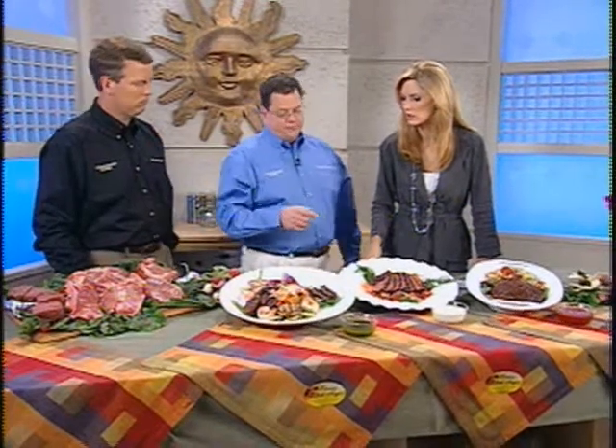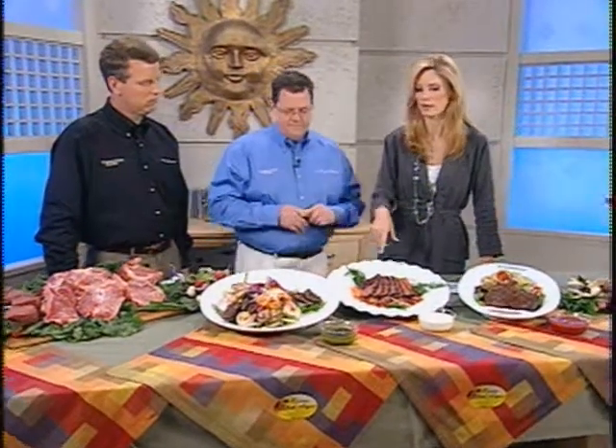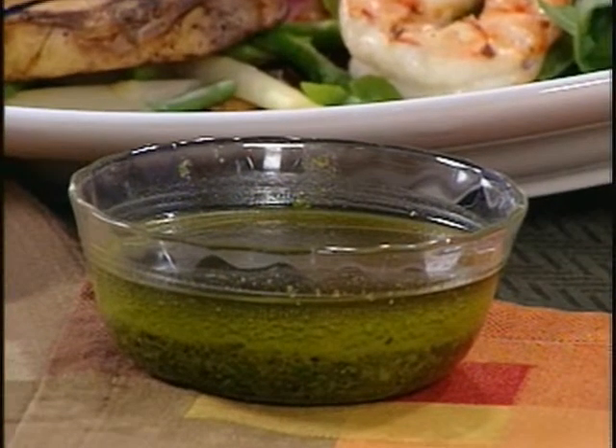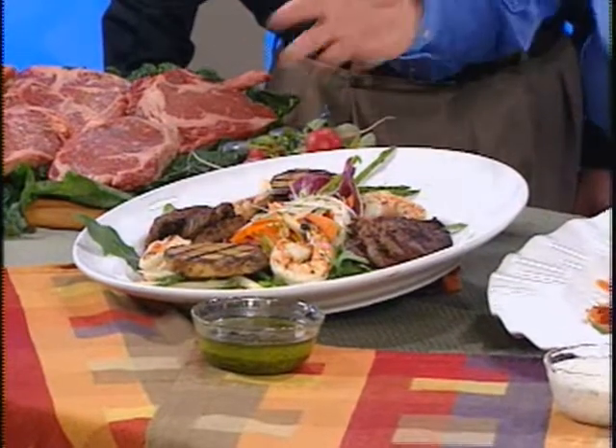How did you cook the potatoes? Those are Yukon Golds — we blanched them first and then put them on the grill. Slice them, blanch them in a little hot water, and right onto the grill. For the sauce, we're doing a chimichurri, which is kind of like an herb pesto that spikes up the shrimp and ties it all together. It's nice and light, made with olive oil. If you're too lazy to pull out your whole food processor, you can just whip it up in a blender.